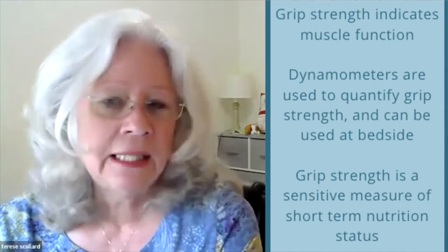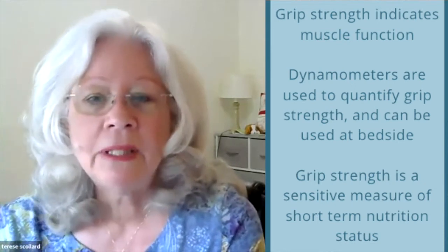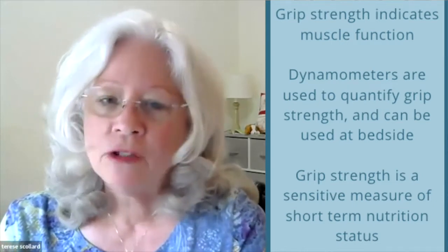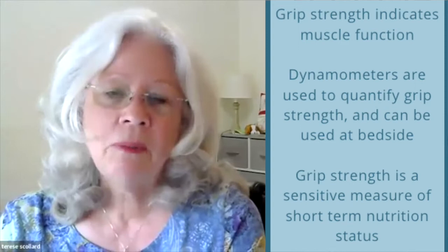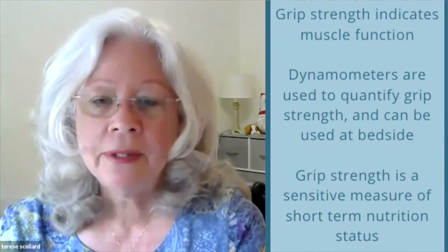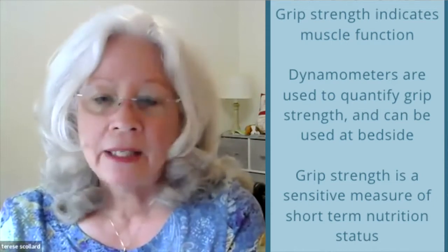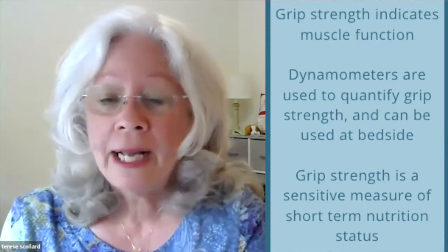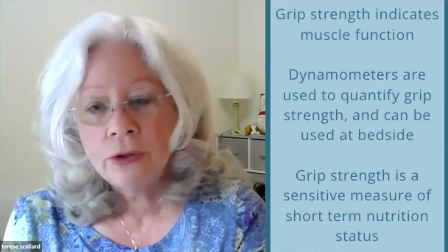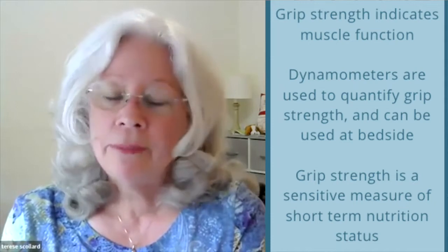Grip strength is an indicator of muscle function, and the dynamometer is the device used for quantitative assessment of hand muscle strength or grip strength. The name of the test is called the maximal grip strength test, and it's the most feasible bedside method. It's a test of maximal force in pounds or kilograms — the force applied to the hand when gripping — and reflects the maximum strength derived from the combined contraction of the extrinsic and intrinsic hand muscles. It's a sensitive measurement of short-term nutrition status, and it's inexpensive, portable, easy, and reliable when performed by trained persons.